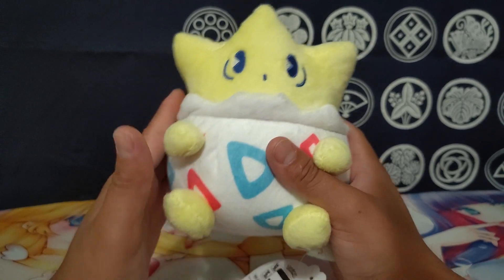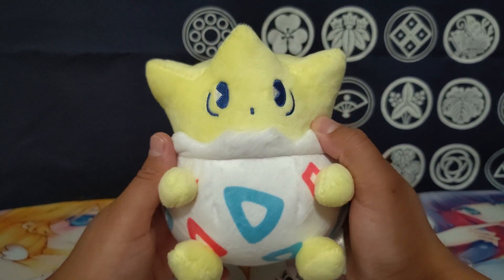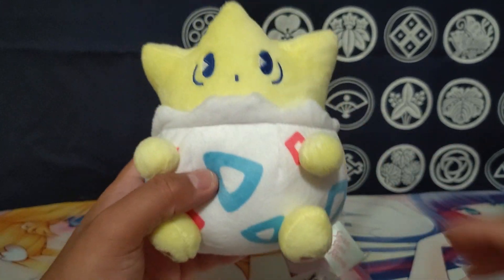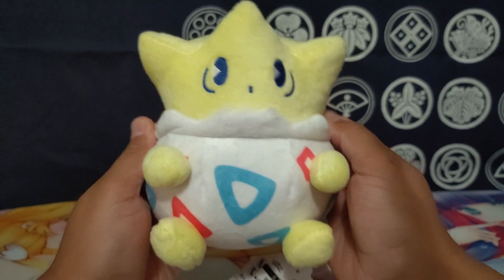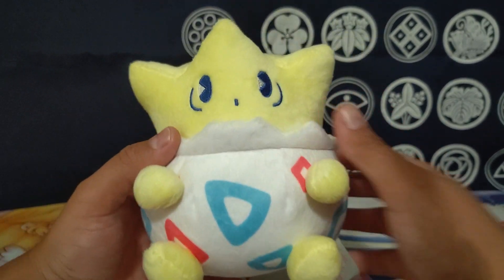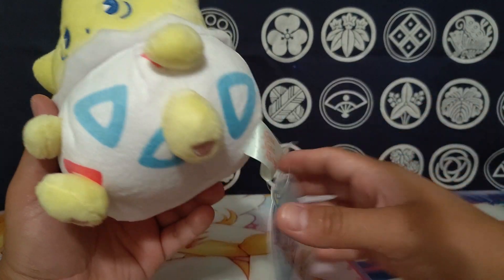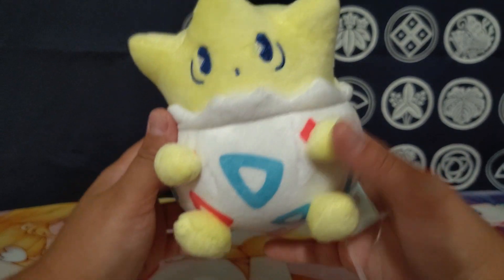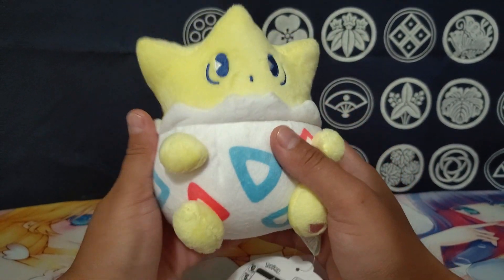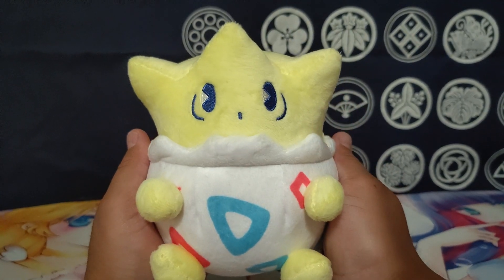Yeah, really cute and cool line — really good artist. I follow this artist on Twitter and there's a lot of really neat art that they do. And if you're doing art with Pokémon officially like that, that's a pretty big accomplishment — that's really cool. Anyway, this is a really simple but really cute and adorable plushie, and that's all I've got for this one. Thanks for watching.